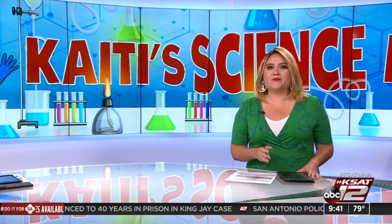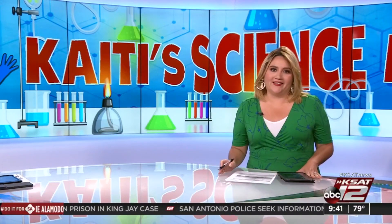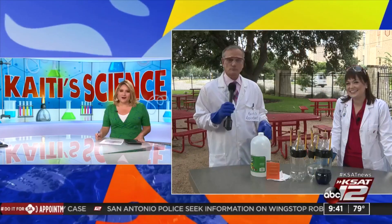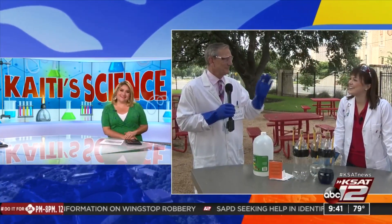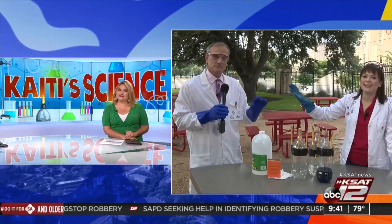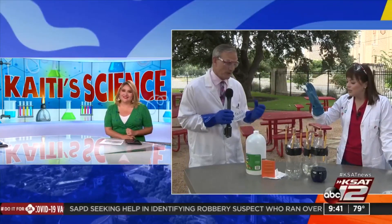Welcome back. It's Wednesday here on GMSA at 9. That usually means Katie Science Lab. She has a fun one for us this week: a baking soda bottle rocket. David just ran outside to help her. Good morning, Katie. Good morning, Tiffany. Thanks for pulling double duty again, David. No problem. We're going to blow something up, so I'm excited.